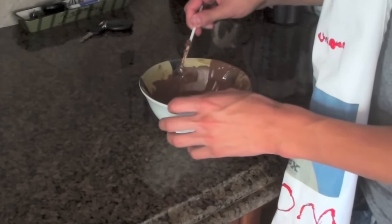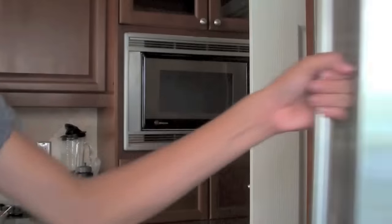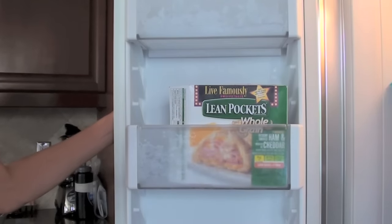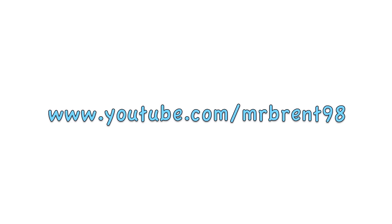Shoot! Oh my gosh, I messed up. Brent's Cooking Show is brought to you by Lean Pockets. Reach in your pocket and grab yours. I'm Brent, and I approve this message.